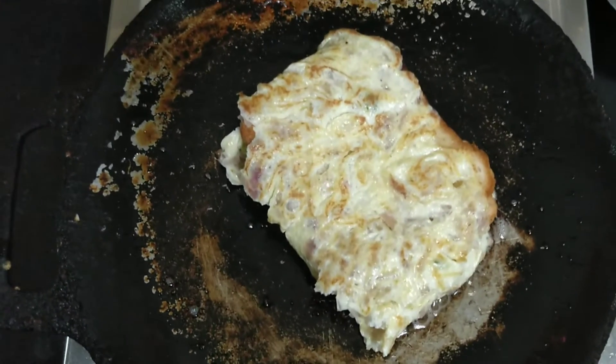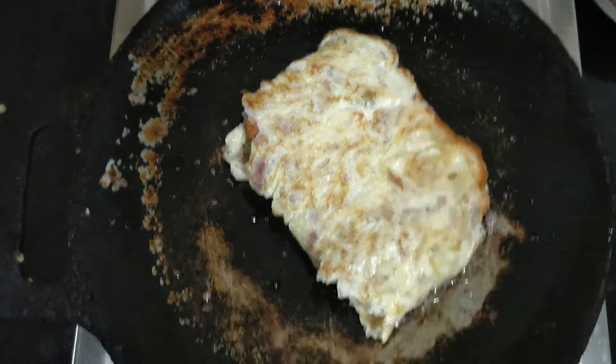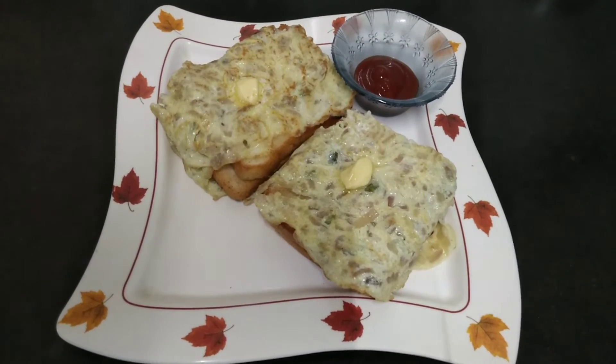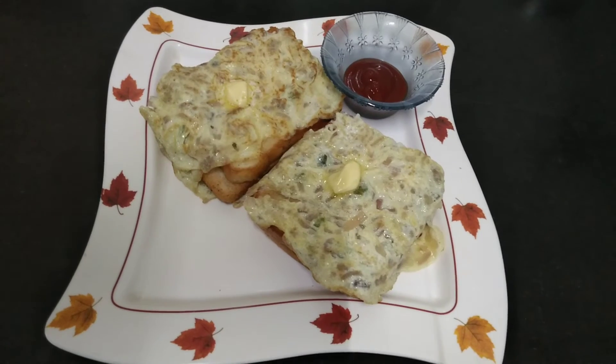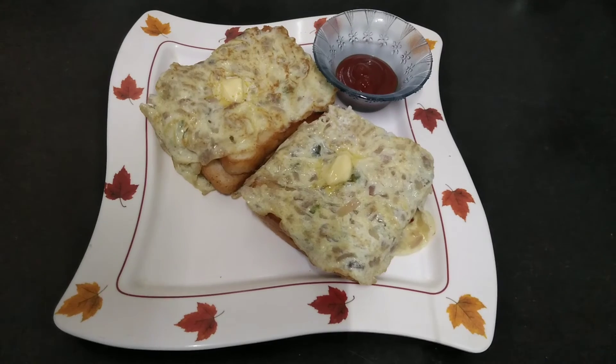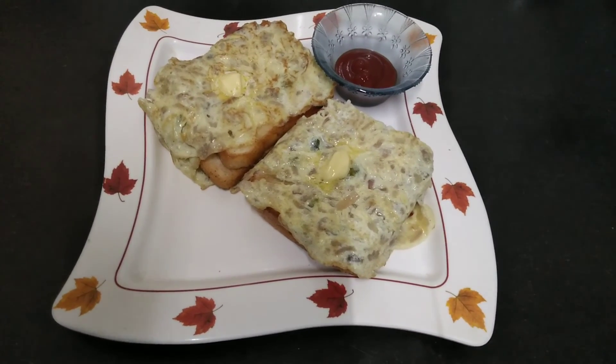I will add the butter, the bread is ready. This is the bread and mayonnaise. If you like, share it with South Tamil Nadu Foods and subscribe to South Tamil Nadu Foods. If you like this video, please like and share it. Good. Nantri.